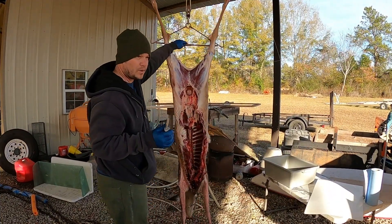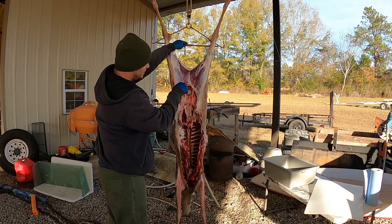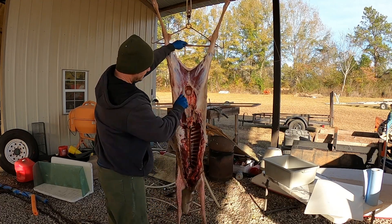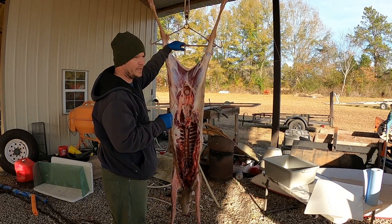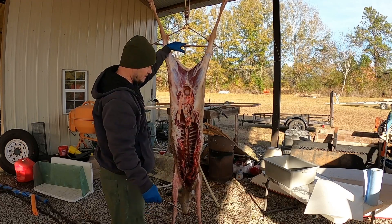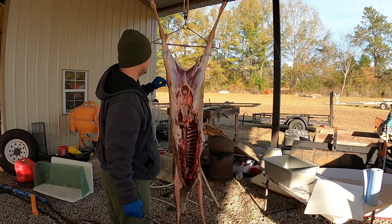One thing you've got to watch out for is the bladder — it's got urine in it, and you do not want to pierce that and get it all over your meat. Some people core it out with a knife; I just leave it alone because I debone the deer off the carcass while it's hanging. I don't cut the bones or saw them — it's just much easier to debone it while it's hanging and put it in the bin.